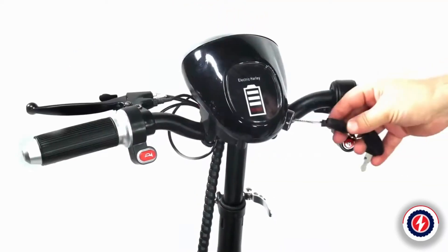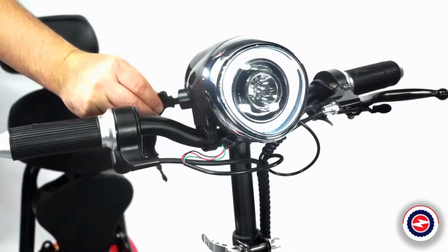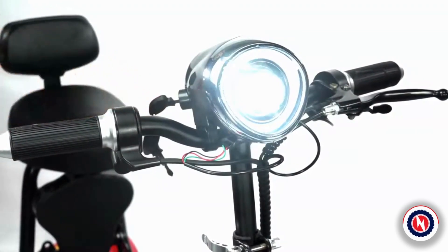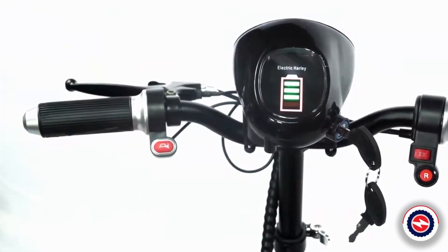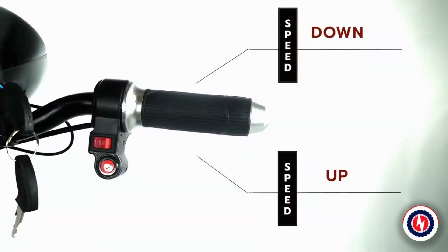Headlights and power display. Insert the key clockwise to turn on the power switch once. Turn clockwise twice to turn on the LED headlights. Press the horn button to sound and remind passing pedestrians and vehicles to avoid unnecessary traffic accidents. Turn the handle on the right hand to adjust speed, acceleration, and deceleration.